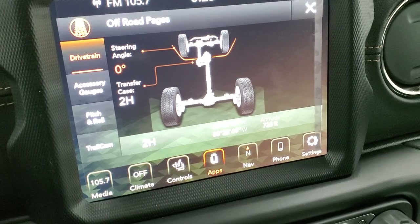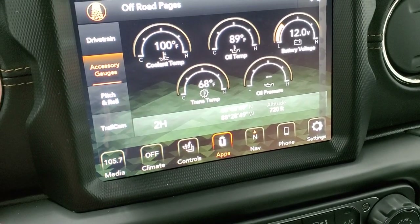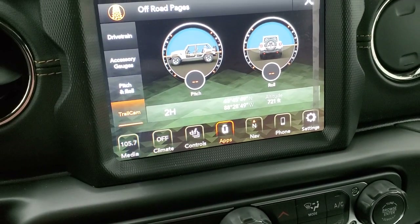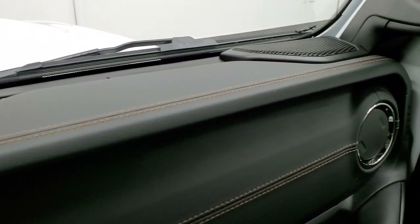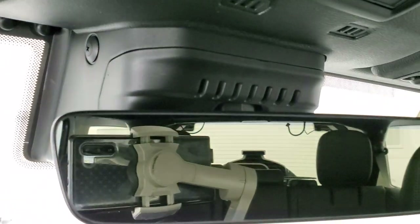The off-road pages include the drivetrain and steering angle display — as you turn the steering wheel those angles change in real time. There are accessory gauges for coolant temperature, oil temp, battery voltage, transmission temp, oil pressure, pitch and roll, and latitude, longitude, and altitude. You can also switch to the trail camera view. You get copper stitching on the dash and the top part of the dash as well. The overhead console has quick disconnects, SOS and assist buttons, an auto-dimming mirror, and HomeLink buttons for garage doors and security systems — and notice the seven lines on the overhead, just like the grille.